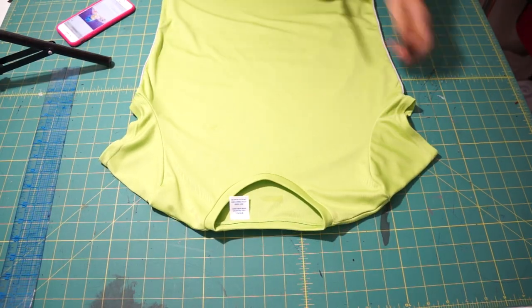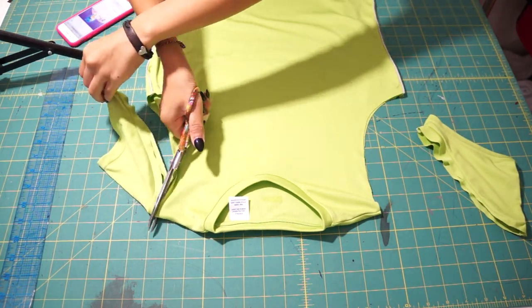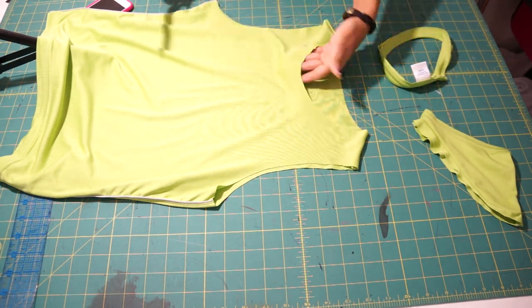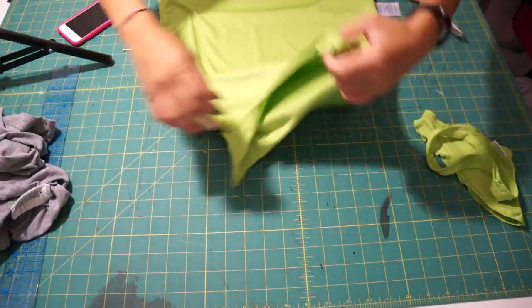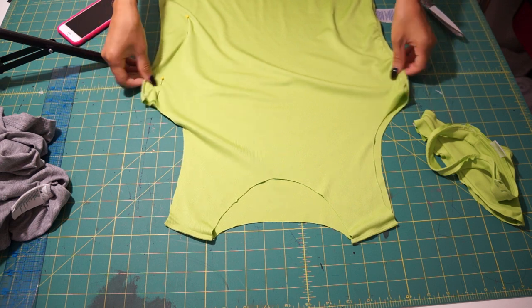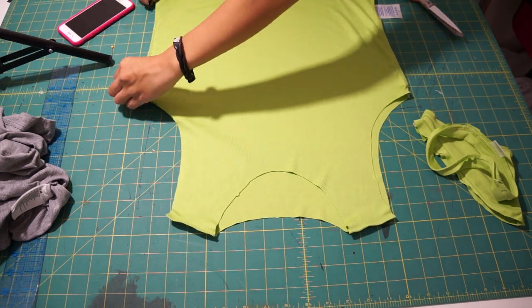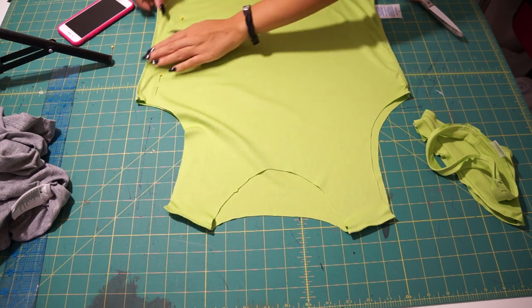To make the top part of the dress, I'm taking the smaller shirt and cutting off the sleeves and the neck band to turn it into a tank top. Then I'm taking in the sides of the shirt to make the tank more fitted on me. I've already tried the shirt on inside out and have marked how much needs to be taken in.